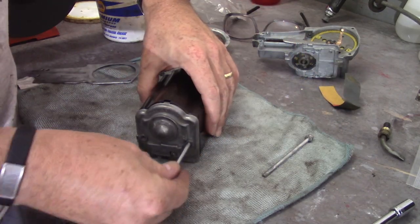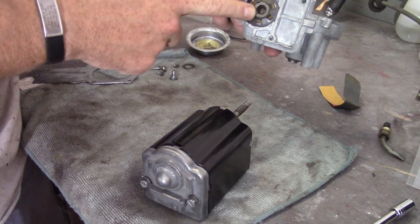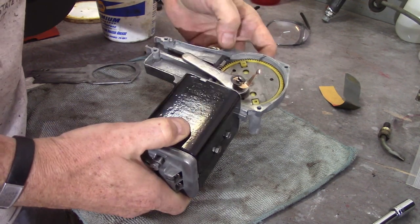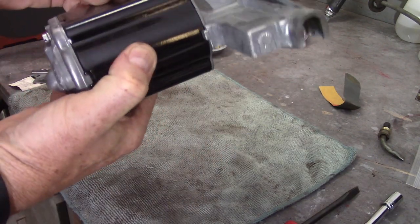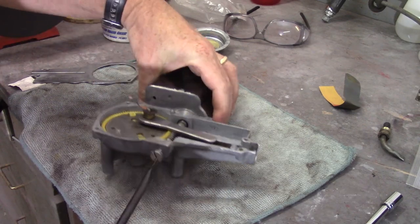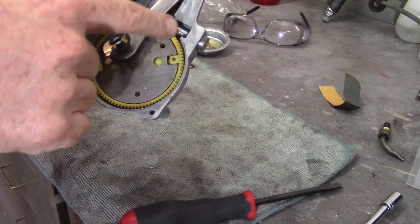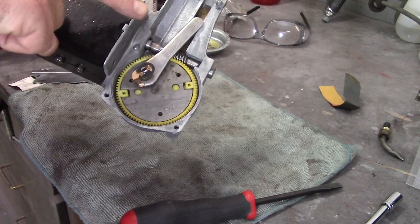A couple of really long screws go through and into the other side of the motor housing. You rotate the housing, slide that in, and that gear is going to engage with the rotor. Tighten the screws down. There's also a screw that goes in here that contacts the end - I think all that's doing is preventing the motor from moving back and forth too much as it rotates, because the motor on a screw thread is going to tend to screw itself in. That just prevents too much motion and keeps it lined up.